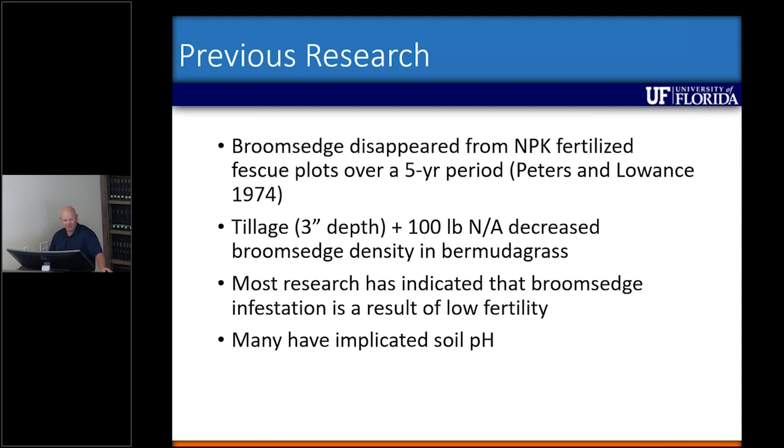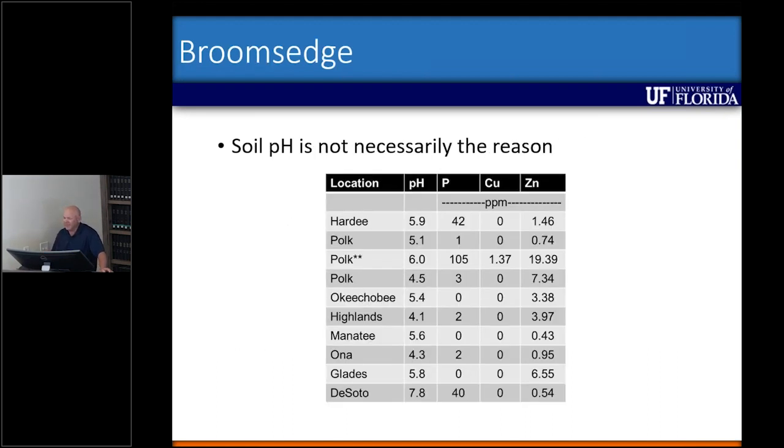I teamed up with county faculty throughout this portion of the state, went around to different pastures infested with broomsage, sampled the plants, and sampled the soil to get an idea of pH, phosphorus levels, and some micronutrients. Looking across Hardy, Polk, Okeechobee, Highlands, Manatee, Glades, and DeSoto counties, pH was all over the place — from 4.1 all the way to 7.8 — and each of these pastures did have a broomsage species in them.